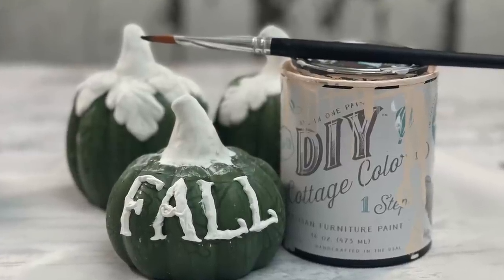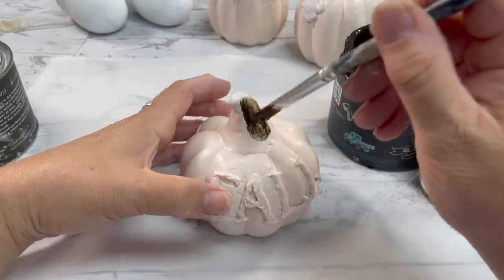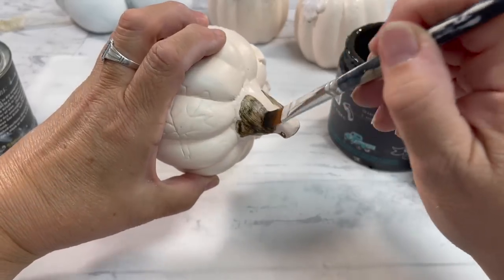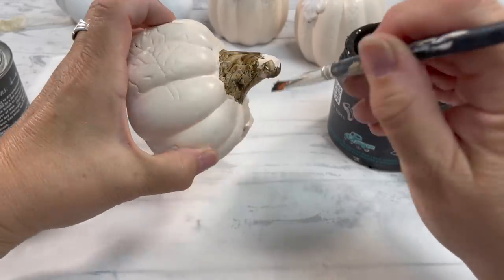Did you guess it? Did you guess that I was going to paint these pumpkins pink? Yes, we are having some pink pumpkins. It's no secret that I love pink. I do love other colors, but I do love pink.